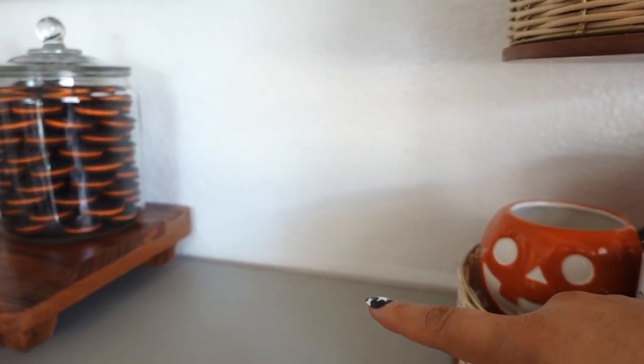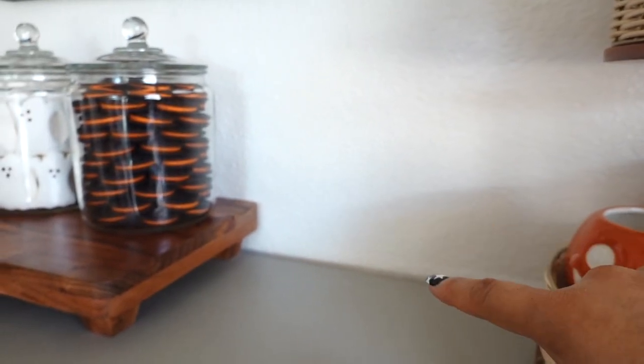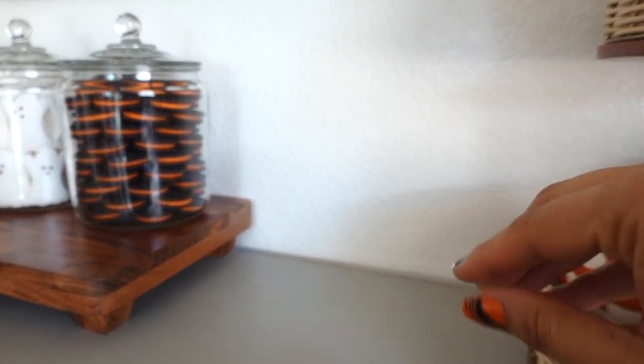Now I'm going to be decorating this side — I'm probably going to add my ghost mug and some pumpkin plates that I have.